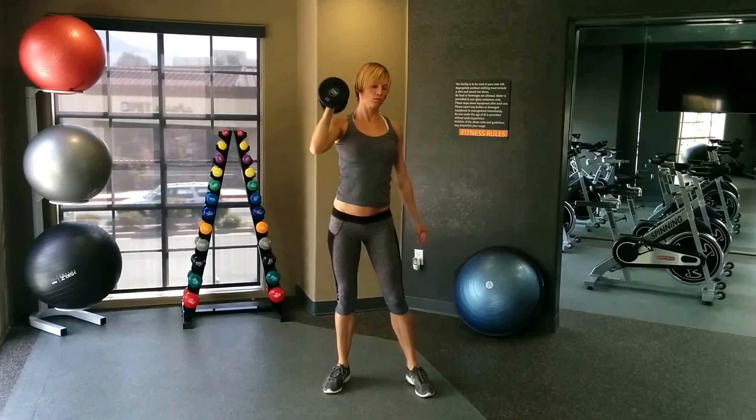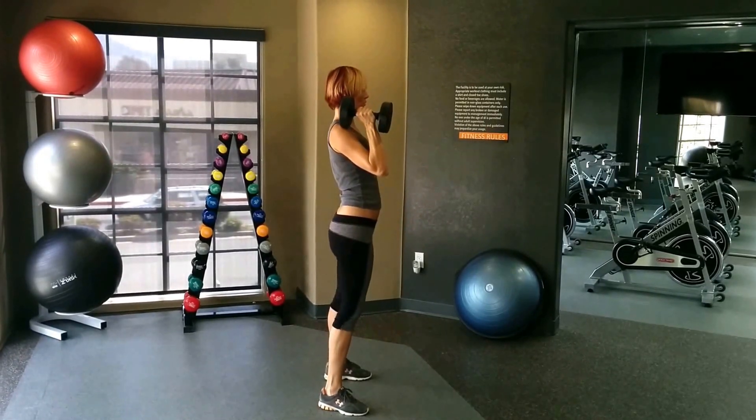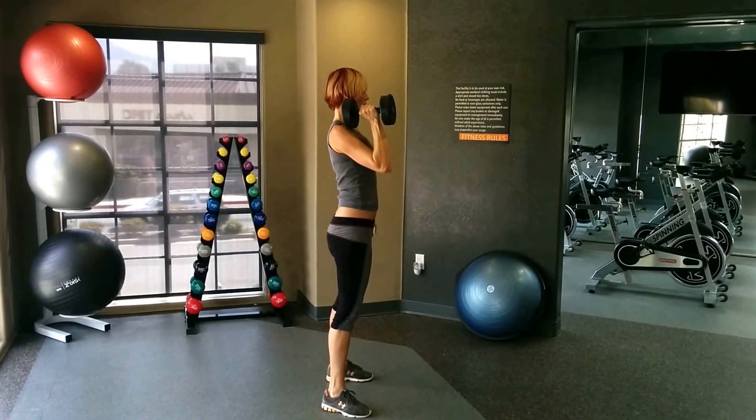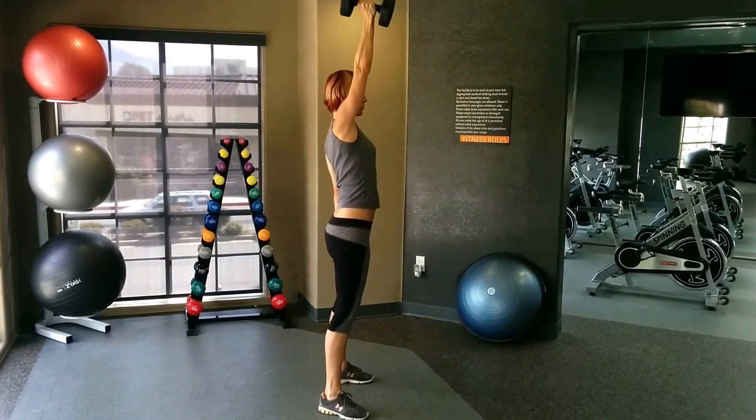Ok, do it from the side, face that way. So not too much back arch — you want to get those abs tight, back flat at the top. Knee bend, pop. Yeah.